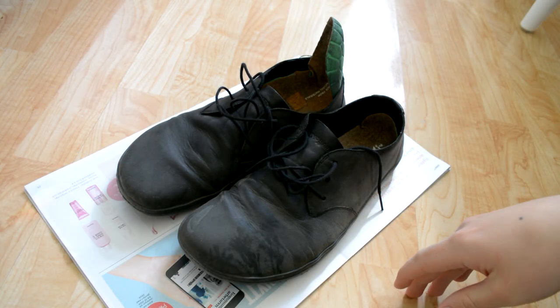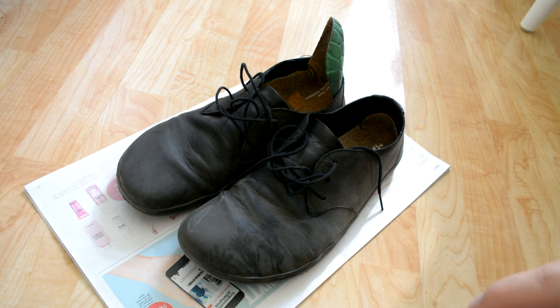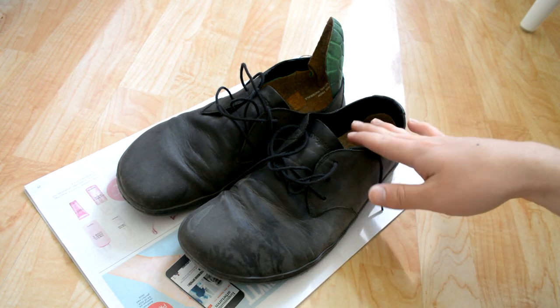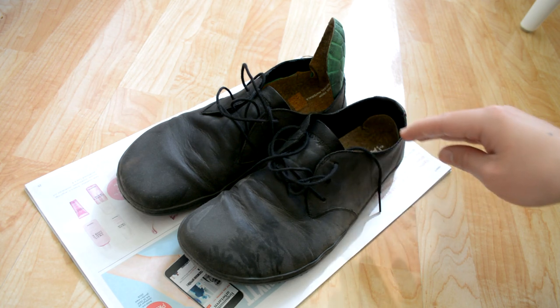Welcome to the Germanism Total Nerdry channel. This is the Vivo Barefoot Ra 2 after three months of more or less constant use. They are not the worst shoes ever, but I do have a lot of complaints. So let's begin.